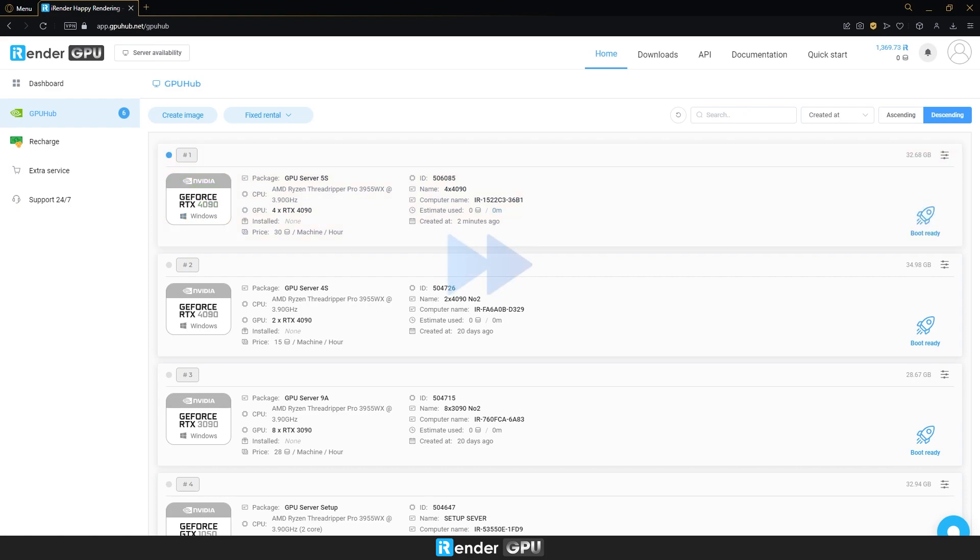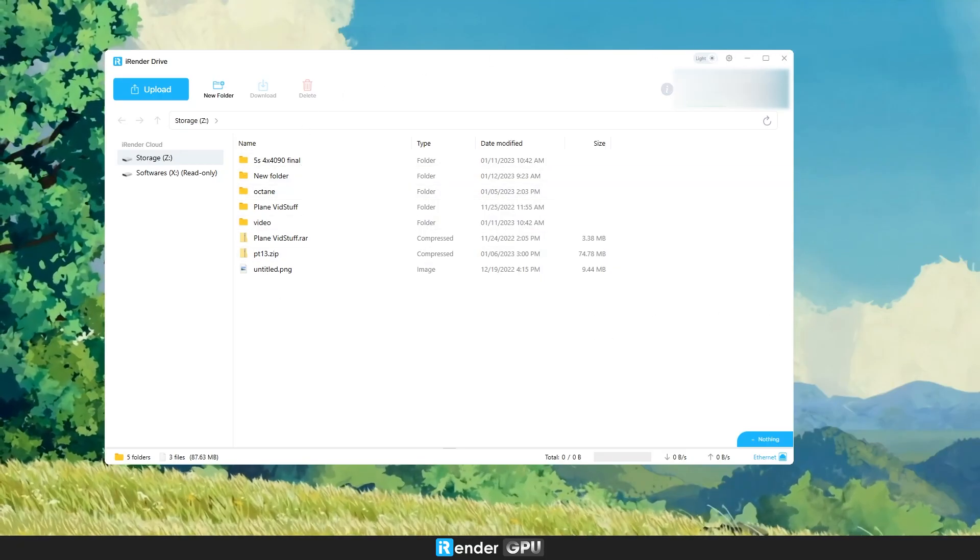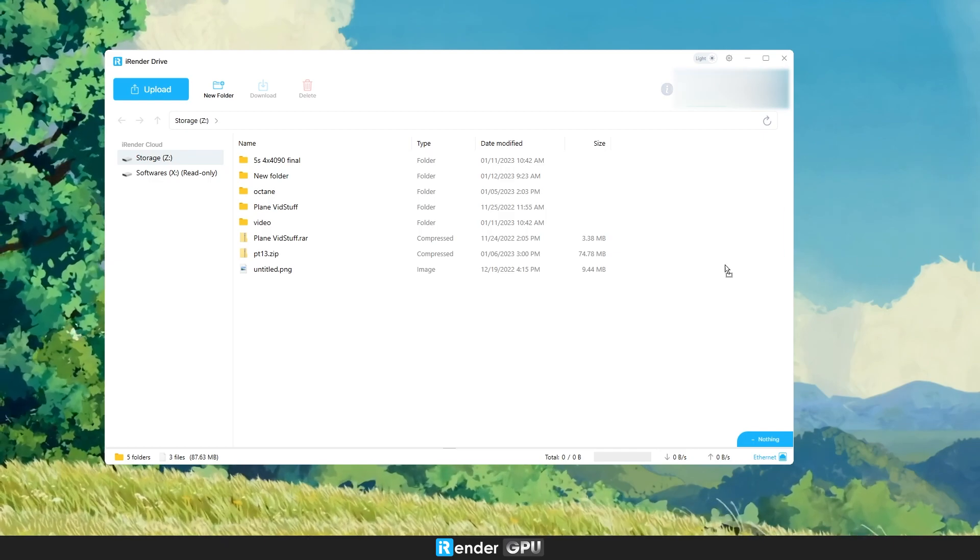After the image is ready, we need to boot it. It might take 5 to 15 minutes for this process. In the meantime, let's upload the project to the remote server through our application iRender Drive.